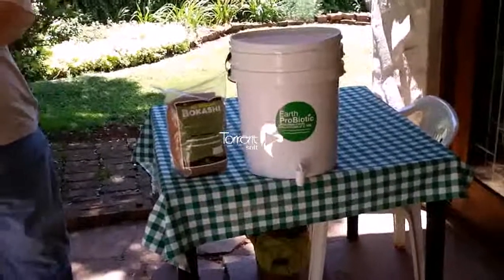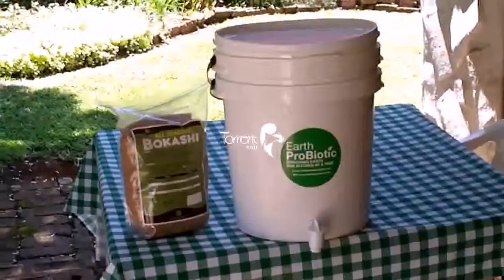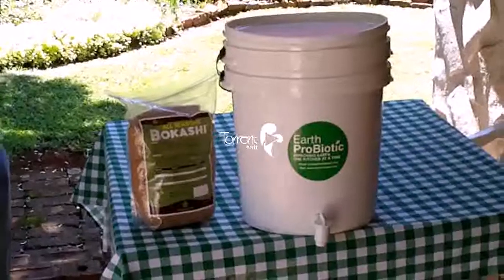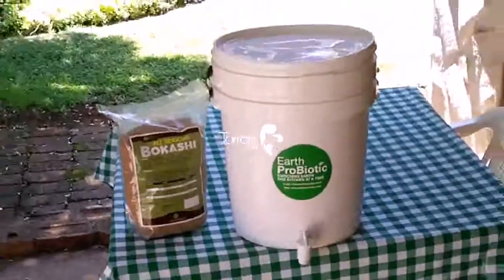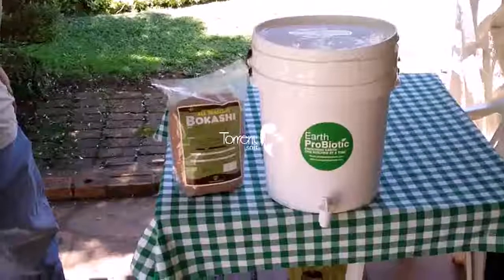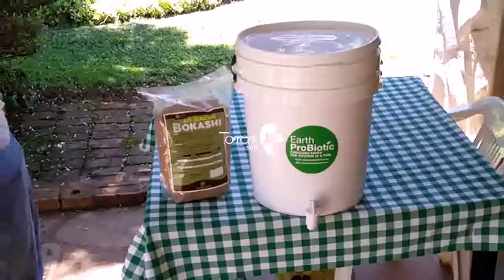This is the Bokashi Digester, manufactured by Earth Probiotic. What's brilliant about this system is that it recycles and breaks down everything that the earthworms can't — for example, bread, meat, dairy, tomatoes, onions, and citrus fruits, which the worms cannot process.